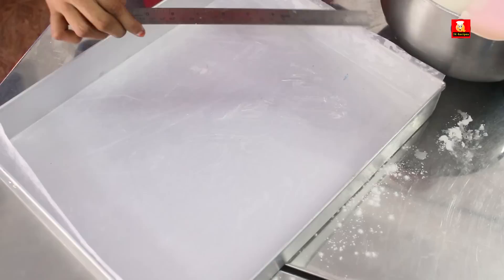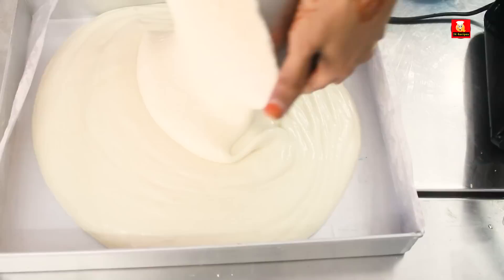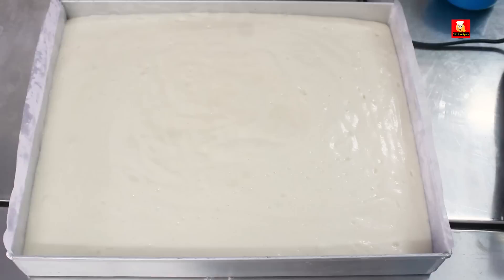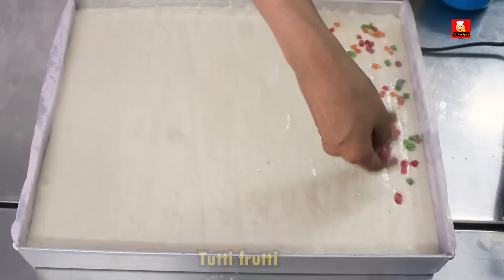First, add 1 kilo of cake batter into a small cake tray. This is a small cake tray. I am going to add 2 pieces to the cake tray. Add the batter and adjust it — it will set correctly in the center.